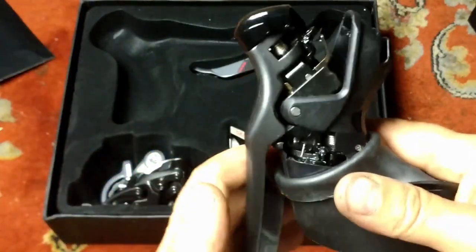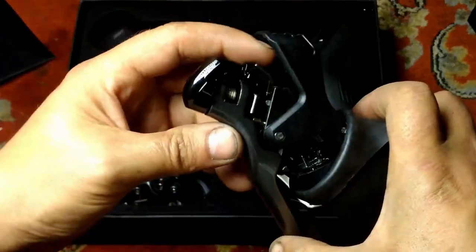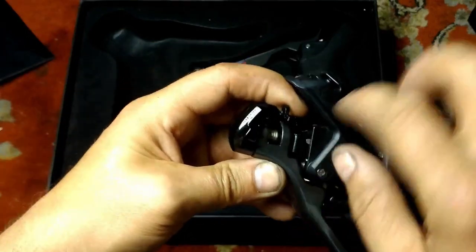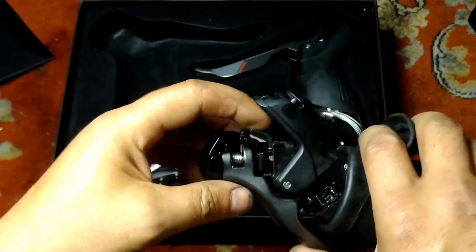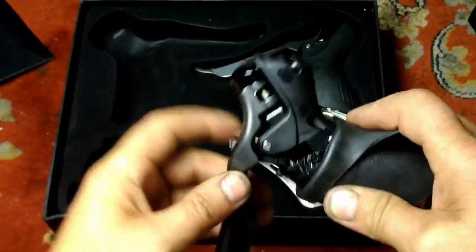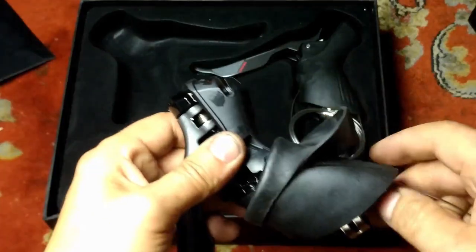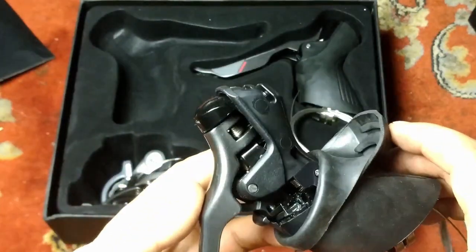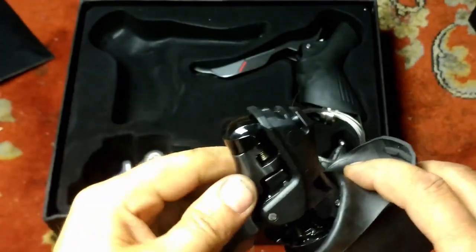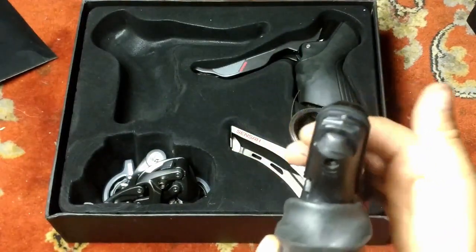There's a lockout to prevent shifting while braking, but that's just this little lever here. A little bit of fine wire wrapped around there will enable shifting while braking if you like — I'll be doing that, because I find that to be a feature, not a bug. Particularly with the front brake on the right, braking to a stop and shifting to a lower gear with one movement is nice.